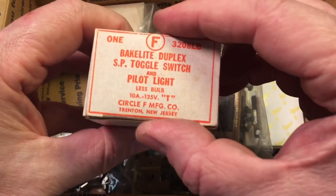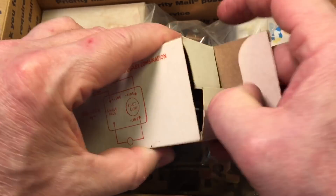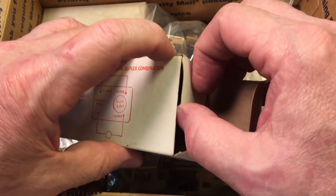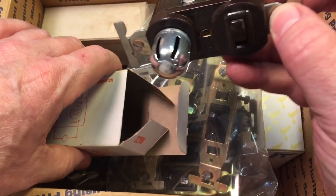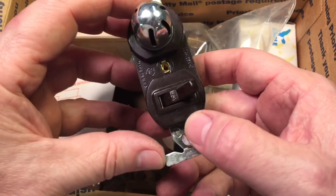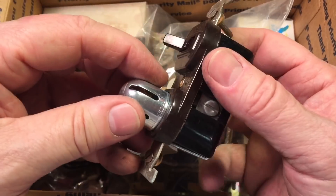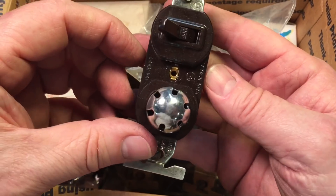But how about this? You see this here — this is Bakelite. Remember these old indicator lights that would have the shielding around it, and you would throw the light and it would let you know it was on, with the little bulb inside. How cool is that? NOS. I love this stuff.